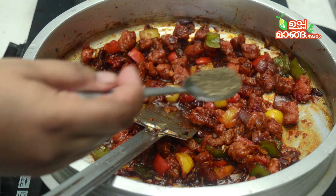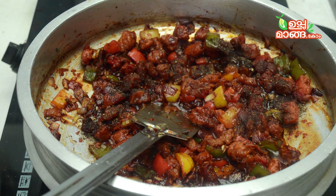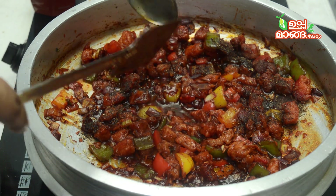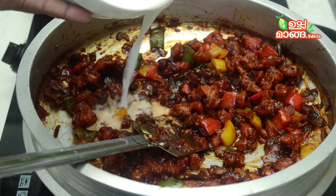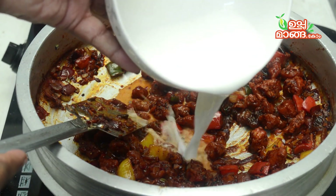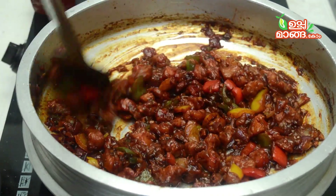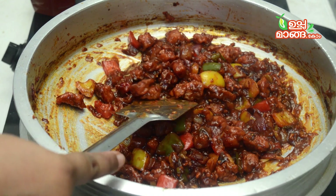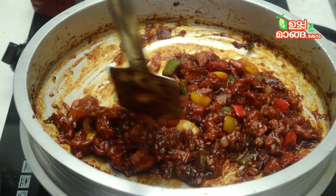Add 1 tablespoon of vinegar and 1 tablespoon of cornflour slurry. Mix it well. We will dry it well — you might have to dry it well. Then add 2 tablespoons of cornflour. Mix it well with a cup. Add all the oil and mix well.